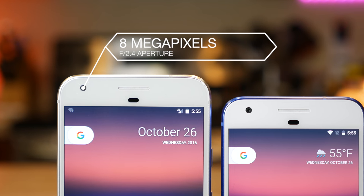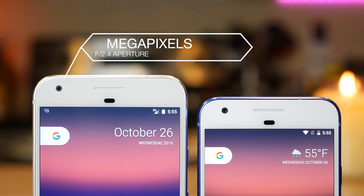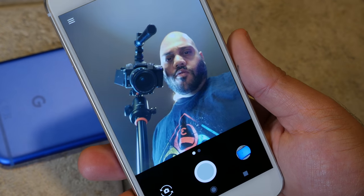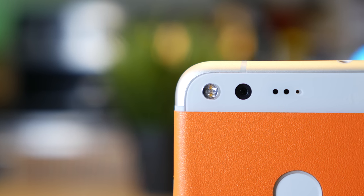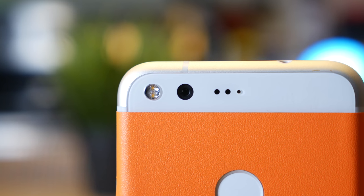The front camera sports 8 megapixels with an f/2.4 aperture and fixed focus — you get great detail in photos, and it records video in up to 720p resolution. Google has boasted about the DxOMark rating, and that score of 89 is the highest ever for a smartphone camera. However, it's not a stat I think makes much of a difference, since all flagship smartphones these days have amazing cameras. The Pixel camera holds its own and should be seen as one of the best, though I would have liked to see optical image stabilization included, at least on the Pixel XL.